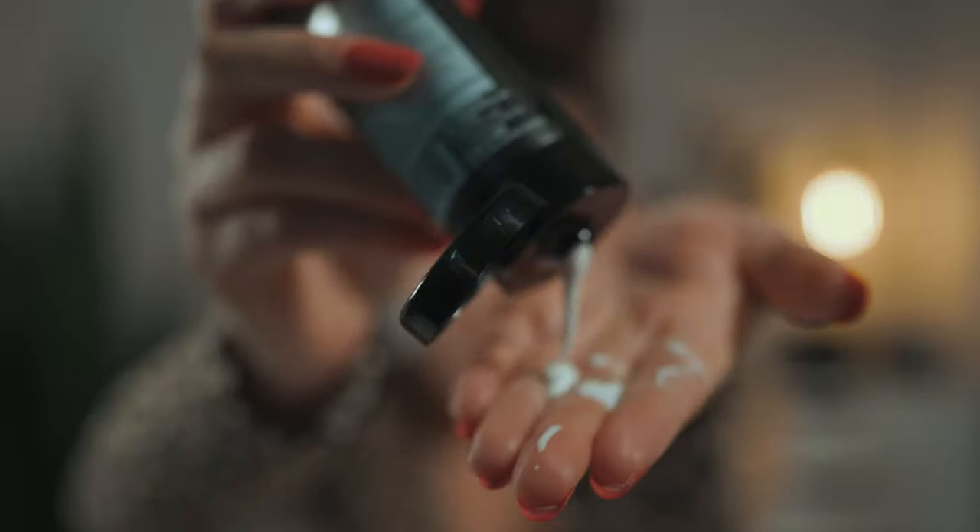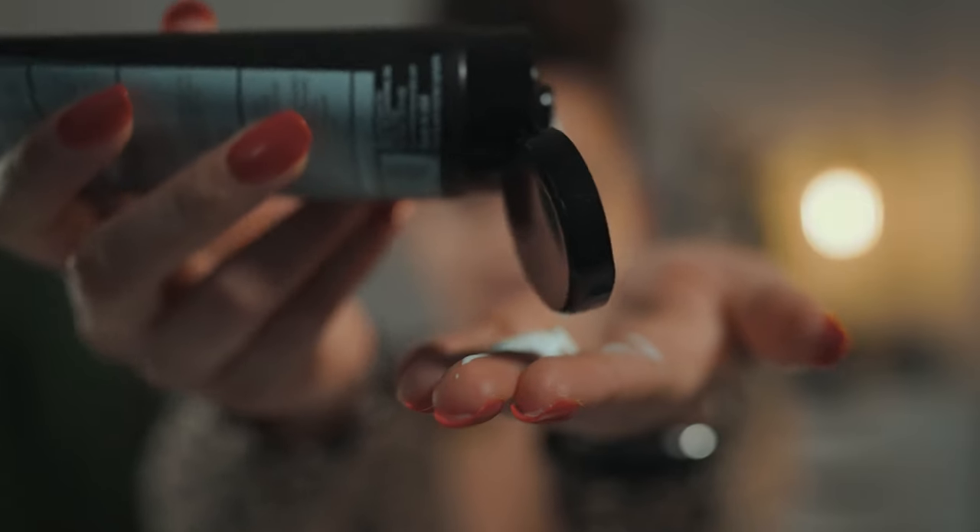It's also water-resistant up to 80 minutes. It's like super watery — really runny. I'm not even squeezing and it's just running out. Now I've got a whole mess.